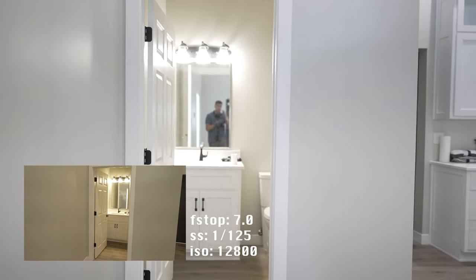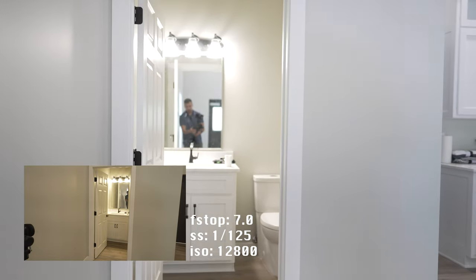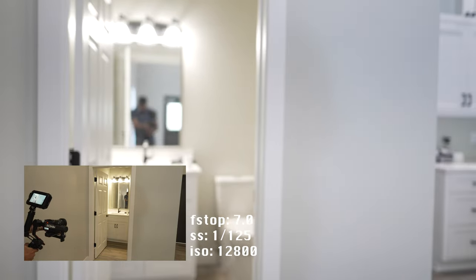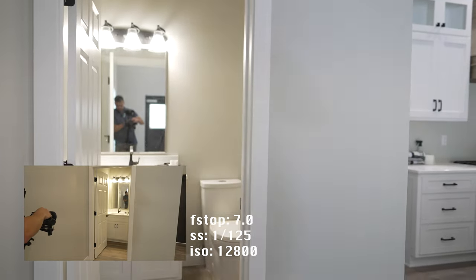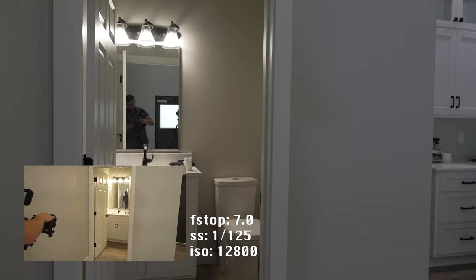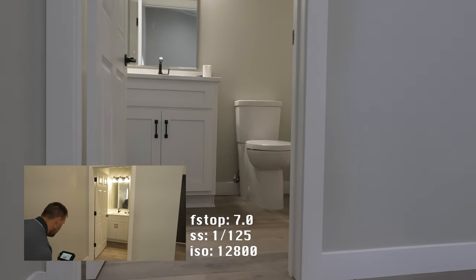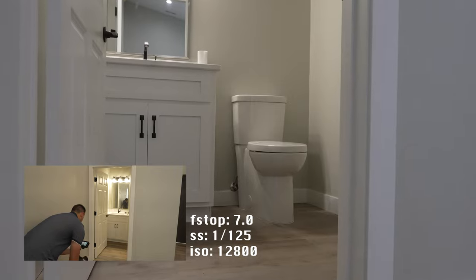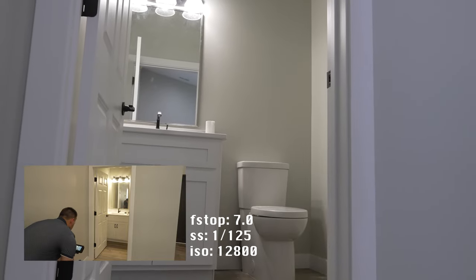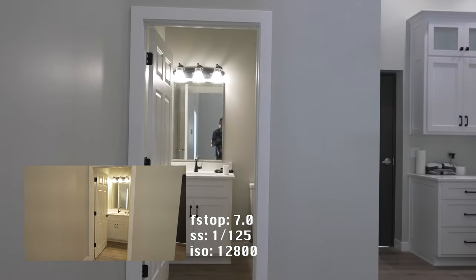We have one of these situations again — a tricky bathroom mirror right in front. I do want to try to show off this bathroom, which means we get to turn the ISO back up, then duck and push — that's the move. Let's angle that up a little bit so we're not just looking at the toilet. It was okay, it wasn't great, but it was good.